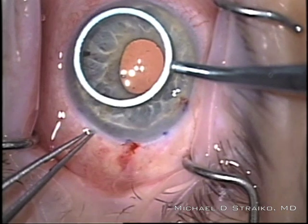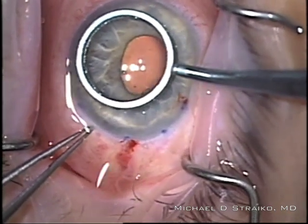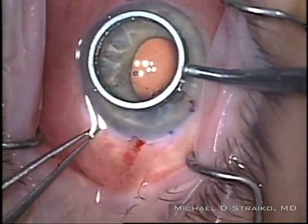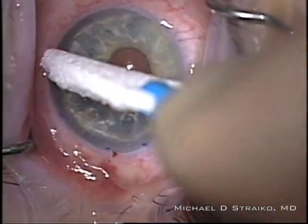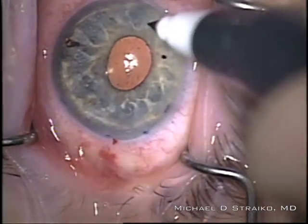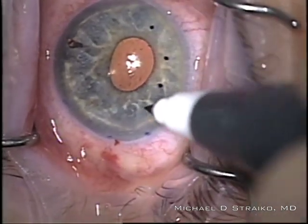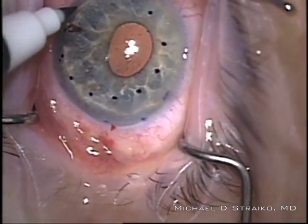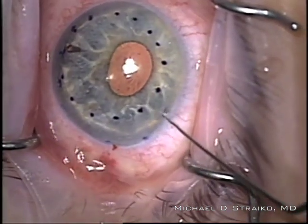I put in a little more cohesive viscoelastic. This is an 8-millimeter marking template that I'm making a small impression in the cornea with. I'll dry off the surface so I can identify that impression and then mark it with ink so it's easier to find. This will serve as a template for where I'm going to remove the patient's Descemet membrane and for where I'll line up the graft later on.